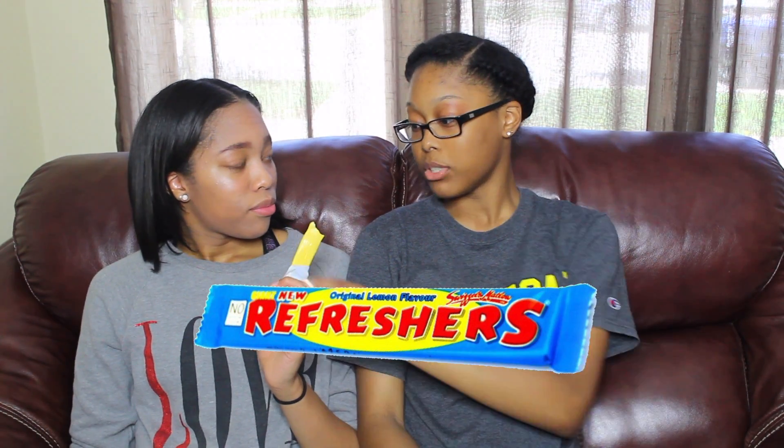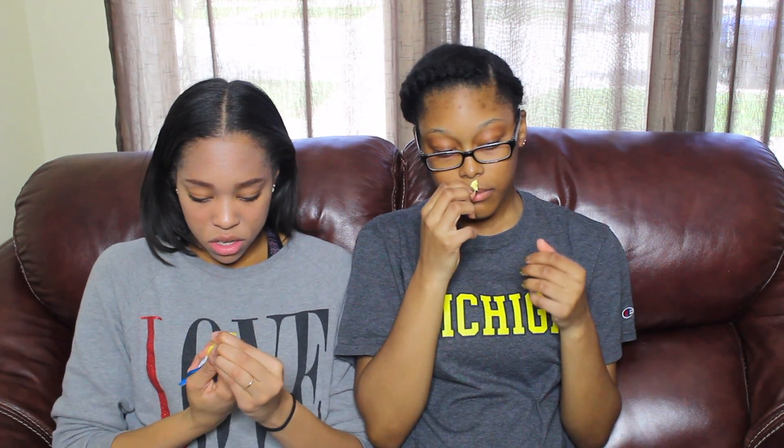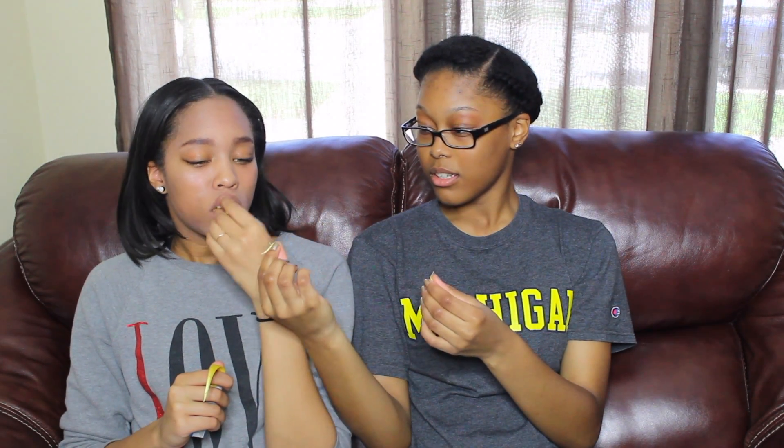I'm going to try this now, just a little bit. I'm allergic to lemon, so I'm just going to try a little. It smells strong. It gets stuck in your teeth. It's okay. I give it a 5 — I can't have it and it smells strong. It was okay, but it wasn't all that.